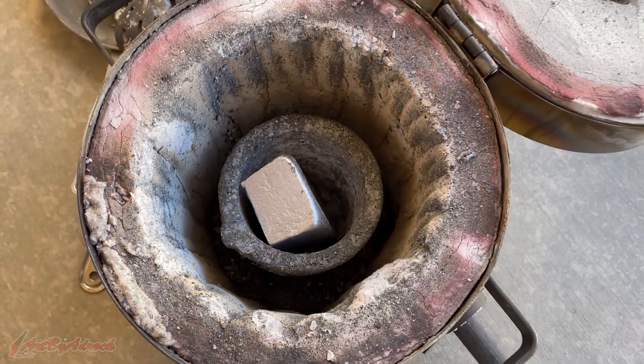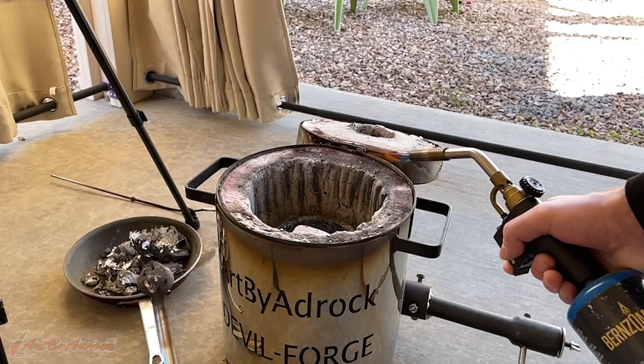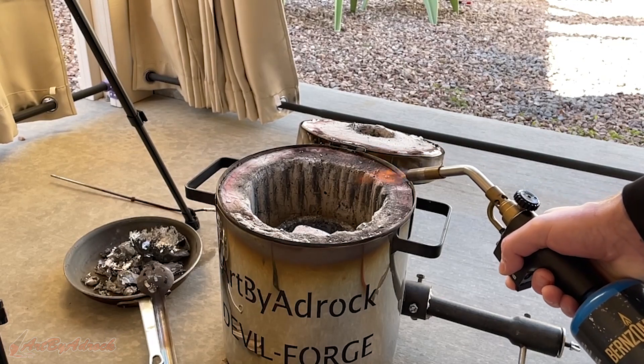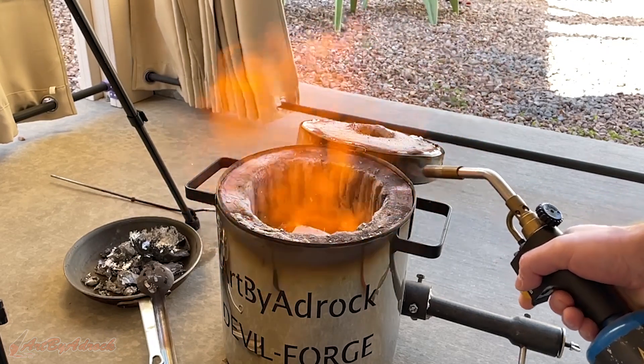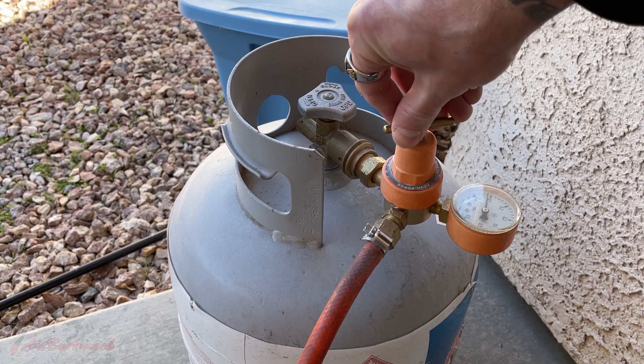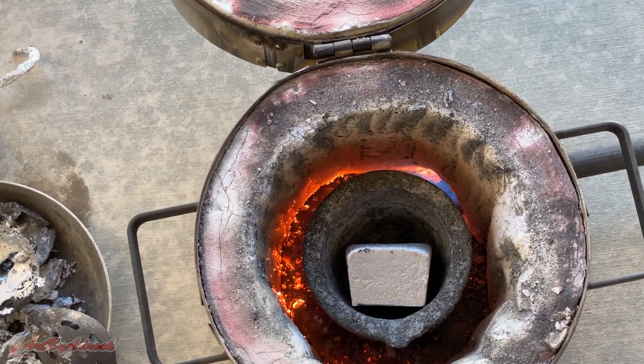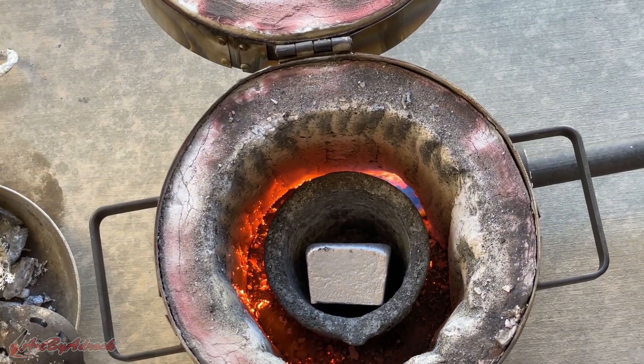It's now time to play with some fire and light the furnace. I can usually melt aluminum in about eight to ten minutes, so this shouldn't take long at all.